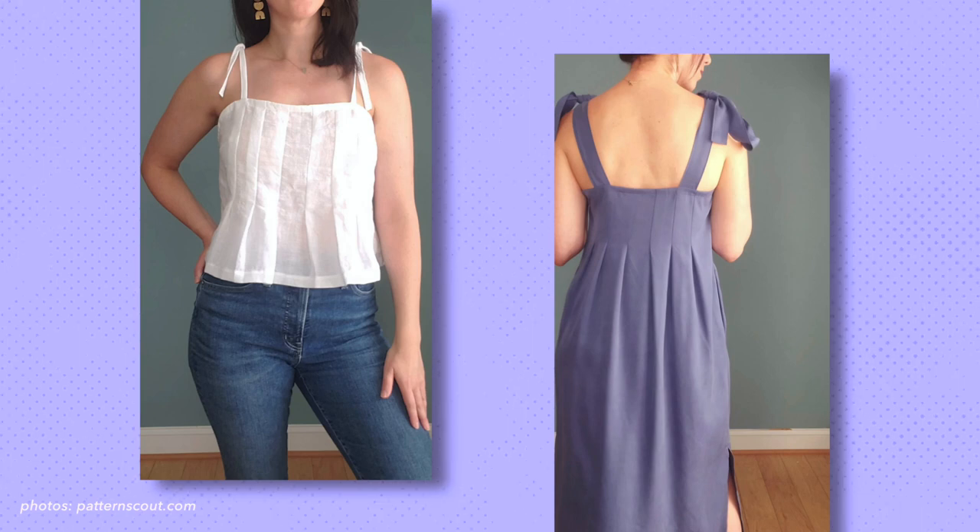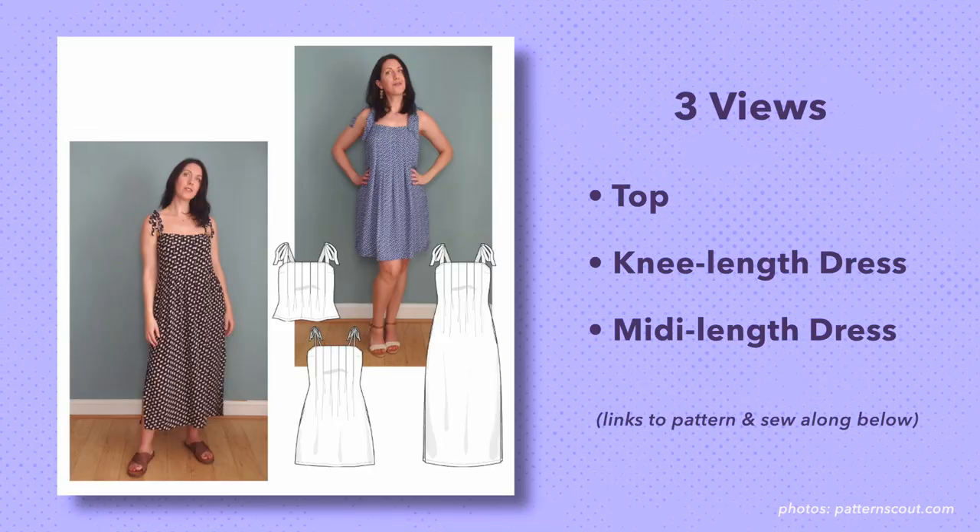First, the pattern. It's a very simple sundress with a choice of straps — you can do a spaghetti strap or a wider strap more conducive to wearing a bra. It comes in a top, a shorter length dress, or a longer length dress. In the longer length, the dress has side slits at the bottom, and both versions have pockets. The shaping across the upper bodice is made by a series of wide tucks that are elegant and simple but make such a nice impact, making it more than just a straight up-and-down dress.